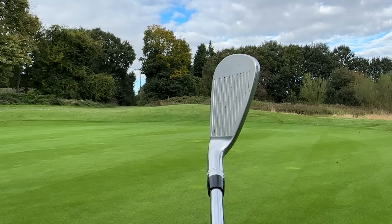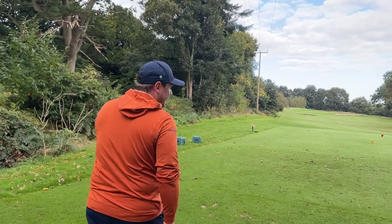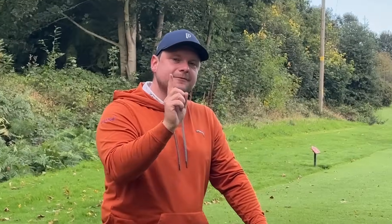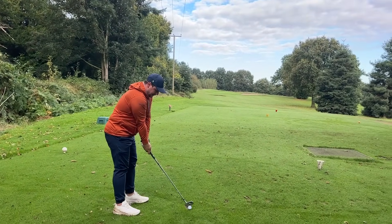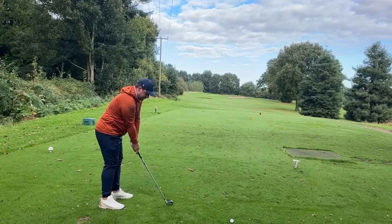When I went to the Ping factory, Ping actually said they use that white groove to measure lie angles in the machines. Whether PXG do that or it's just cosmetic, it looks really good on the black head. For me, these are up there with some of the best — we have another club above them, and there's a reason for that. It's gone really cold, but this is the PXG 0317T.